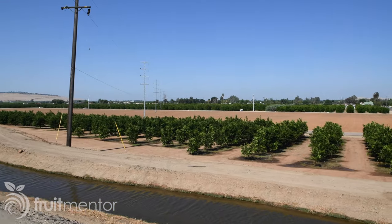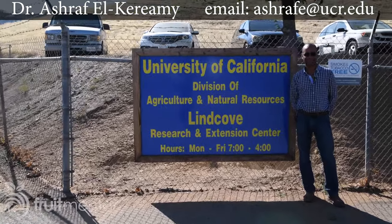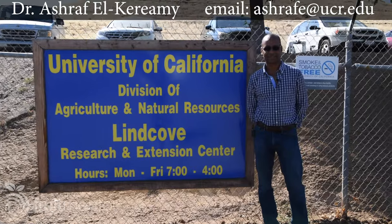Hi, I'm Dan Willey, the Fruit Mentor. I'm here in California's Central Valley at the Lend Cove Research and Extension Center to present your questions on growing citrus trees to Dr. Ashraf El-Karimi, a Cooperative Extension Citrus Specialist and Faculty Member of the Department of Botany and Plant Science at the University of California, Riverside. Hi, Dan. Let's go to the field and answer your questions.